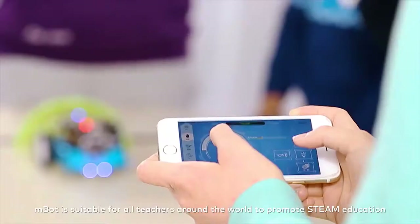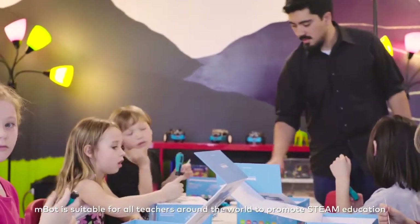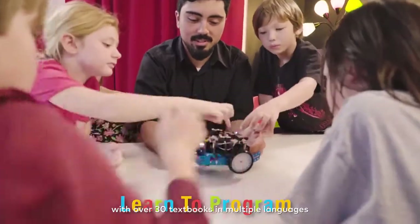MBot is suitable for all teachers around the world to promote STEAM education, with over 30 textbooks in multiple languages.